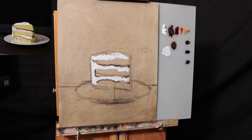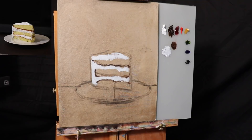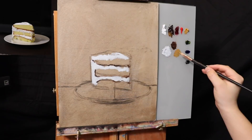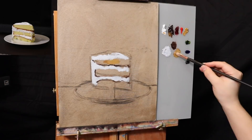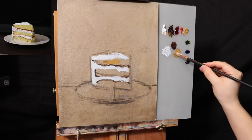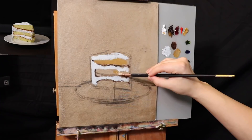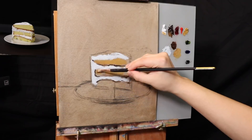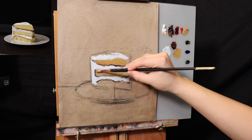Let's get a different brush and use a little yellow ochre and some burnt umber — so yellow ochre, burnt umber, more yellow ochre, a little titanium white. There we have the cake color. Using just the oil paint with no medium. So: titanium white, yellow ochre, burnt umber — fill that in, nice and simple. Same thing down here.